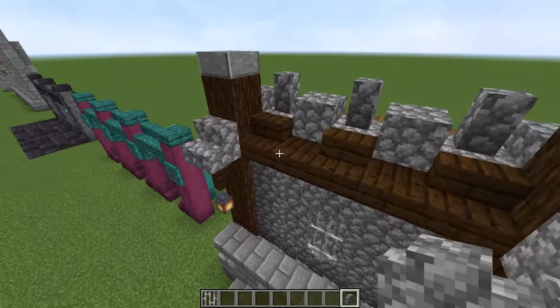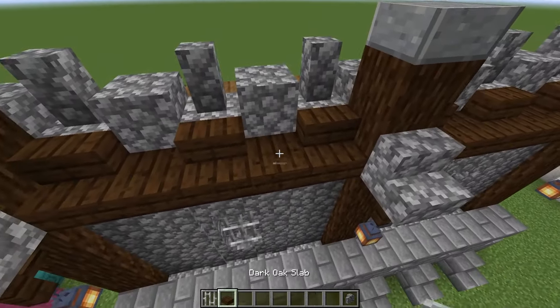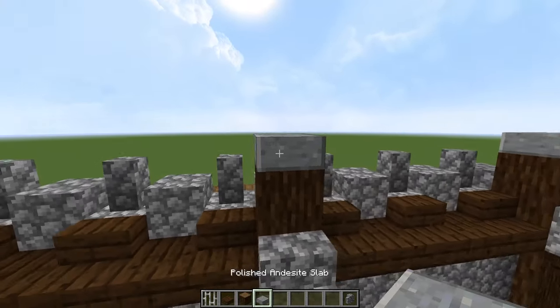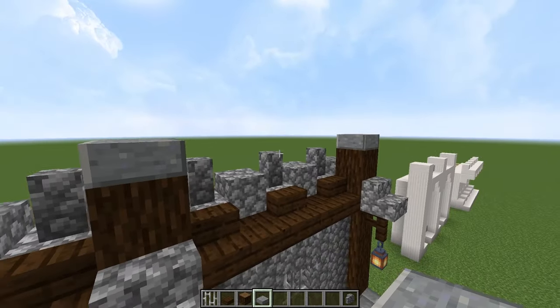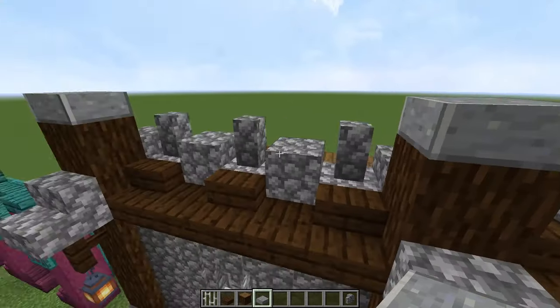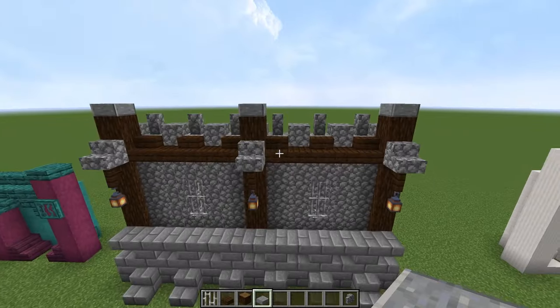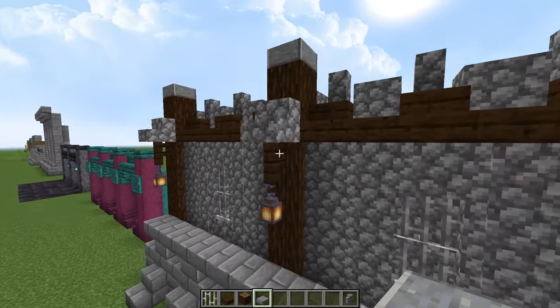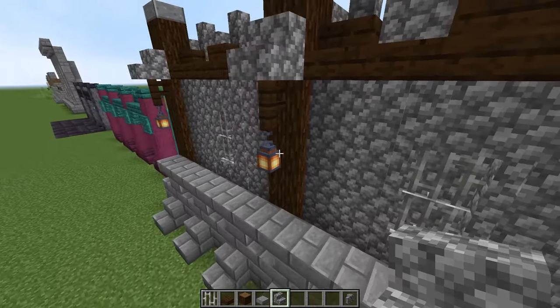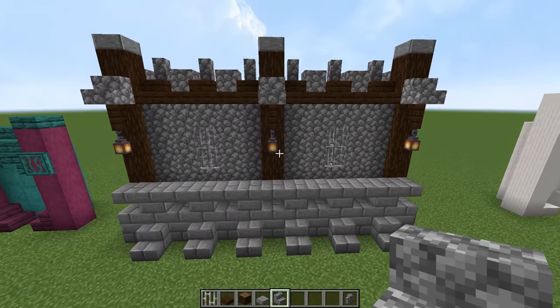Now on the top you have more wood here — this is dark oak because the dark oak goes well with the spruce logs. Capped it off again with polished andesite — I think that's a really good capping block for pillars. And then we just have this alternating slab and wall thing at the top to give it a little bit more feature. The best part about this is the cobblestone stairs with a fence under it holding up the lanterns — I think that is really cool.